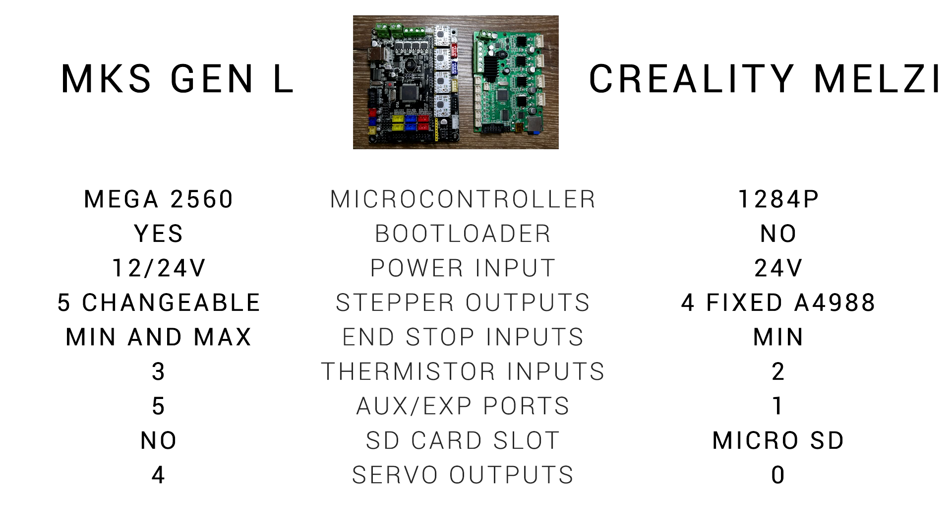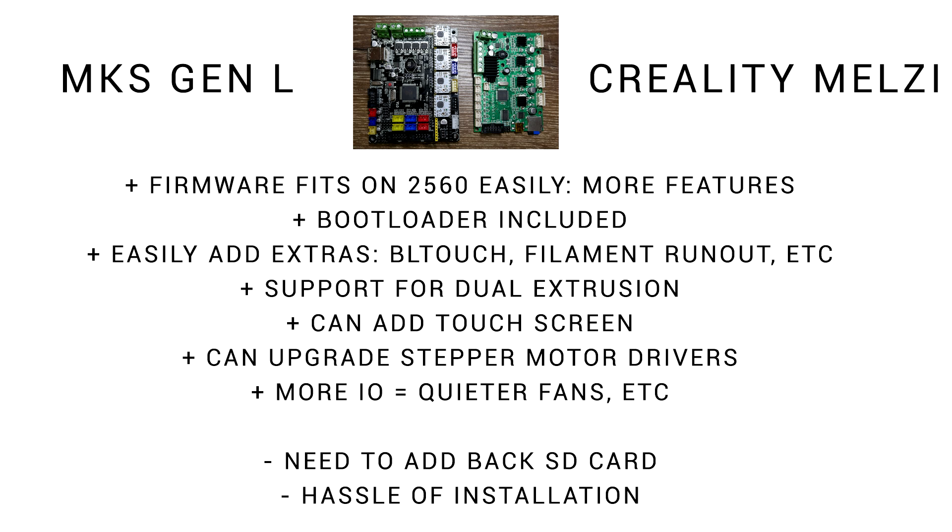The MKS has 5 instead of 4 stepper motor driver outputs and you can pick whichever ones you want. There's min and max end stop inputs instead of just min. There's an extra thermistor input and an extra 4 auxiliary or expansion ports. Unfortunately it doesn't have an onboard SD card slot, but it does make up for that by having 4 servo outputs compared to 0 dedicated for the Melzi. We can have more features on our Marlin firmware because it easily fits on the 2560. We can easily add extras such as BL Touch, filament runout detection, and advanced firmware features such as S-curve and linear advance. This board has support for dual extrusion with the extra stepper motor driver as well as the extra thermistor input. We have compatible touchscreens which you can buy off the shelf. You can upgrade your stepper motor drivers to the silent dynamic ones, and because we have more input/output, we can have extra features such as quieter fans.